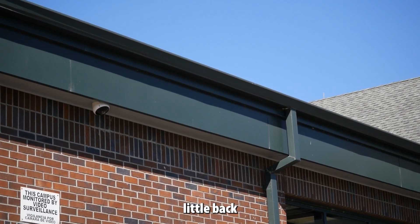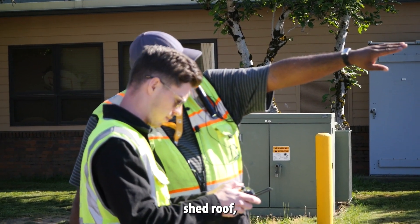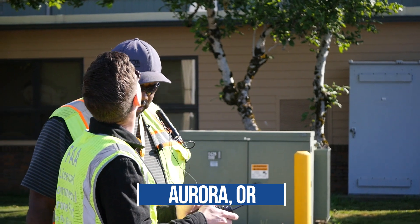Let's do this high roof, little back shed roof here. So this little shed roof, the big building, and then the main roof on the other side — we can bring it down and walk over there.